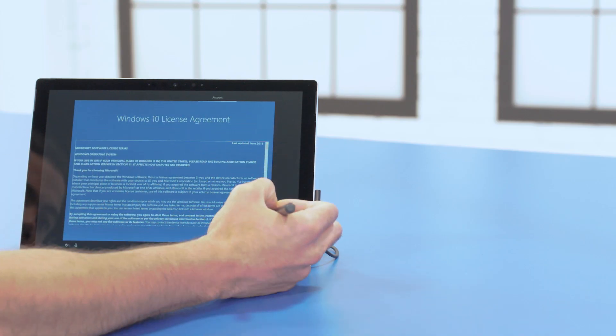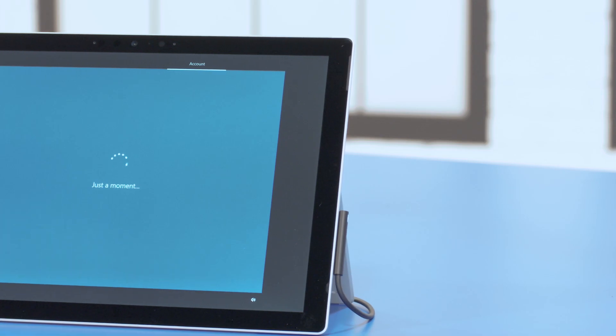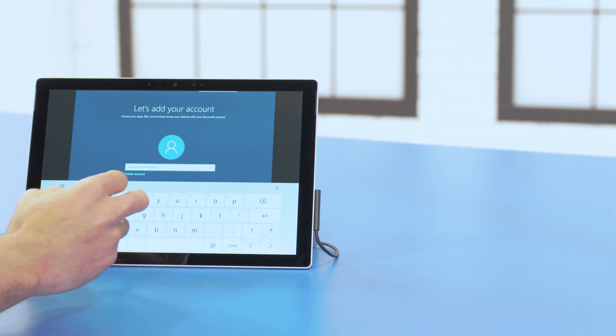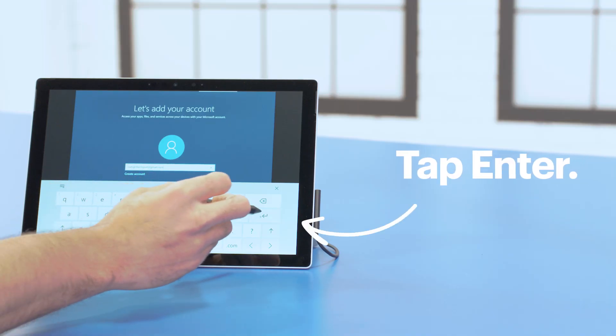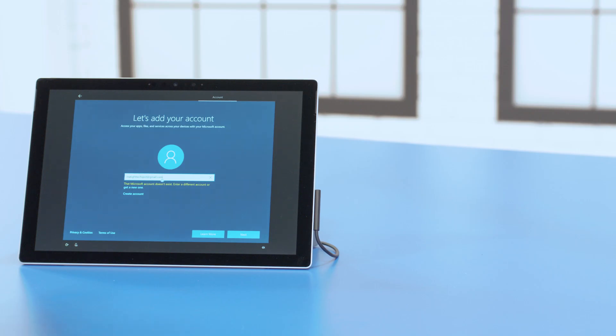When you're connected, read through the license agreement and, if you agree, press Accept. The Account Setup screen will pop up next, and that's where you'll need to enter your Microsoft account email address and tap Enter. If you don't already have a Microsoft account, no worries — just type the email address you normally use, and the setup will walk you through creating a new one. I already have an existing account, so all I need to do is add my password and press Enter.